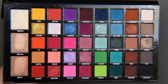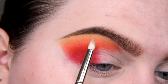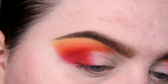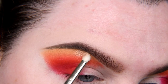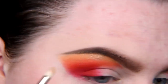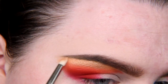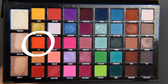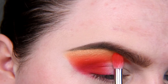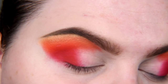I'm taking Gold Luxe and I'm going to add some highlight under my brow. Maybe too much, or maybe not. I'm taking a little bit more Lit, and maybe a little bit of Inferno too.